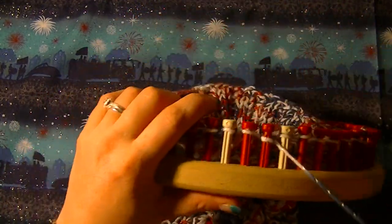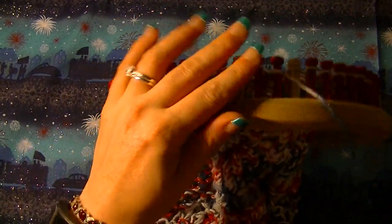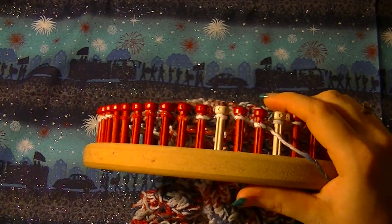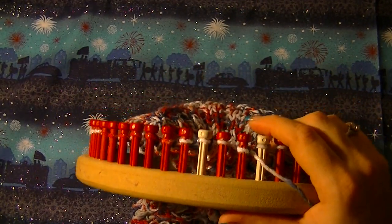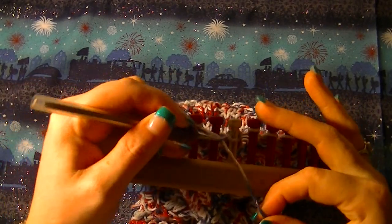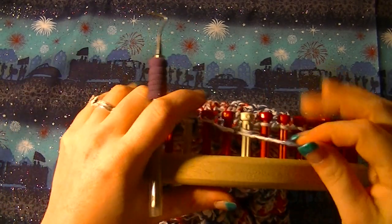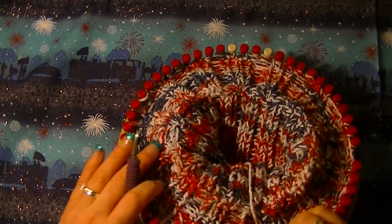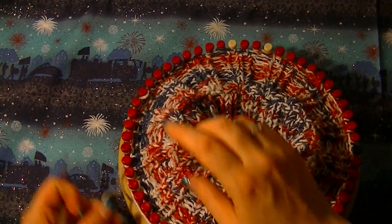To do the cast off, I'm going to be using — I'm not sure of the official name, I just call it the flat top cast off. It's a really good cast off for rib stitches. What you do is first take your working yarn and wrap around the loom three times, then cut, just so you have enough yarn to do this cast off.